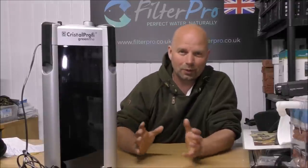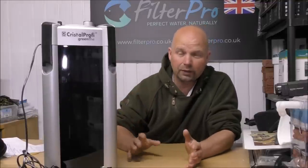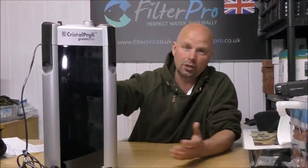The 1901 and 1902 should both take over 5 kilos of media. Before I show you how I've set it up, I'll just run through the main features of it, just in case anybody isn't familiar with this particular filter or indeed any of the JBL filters.